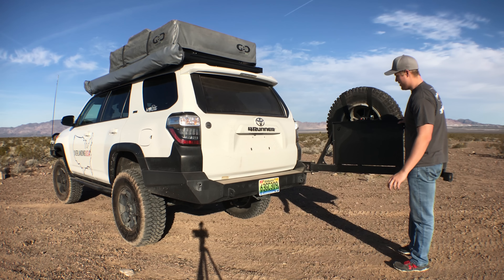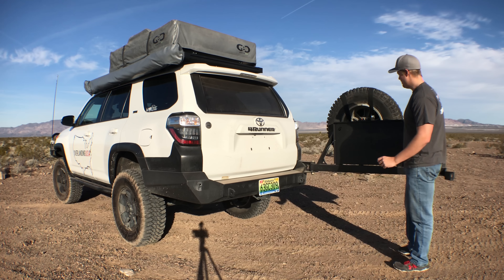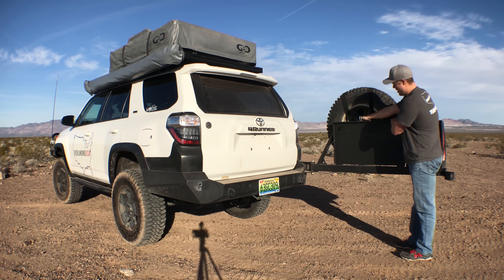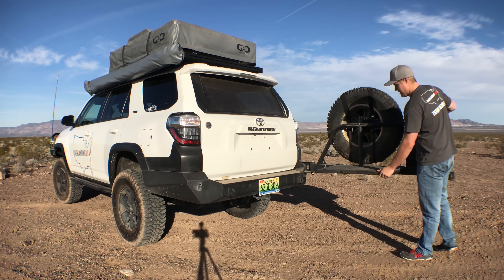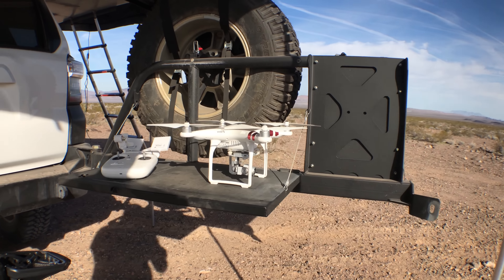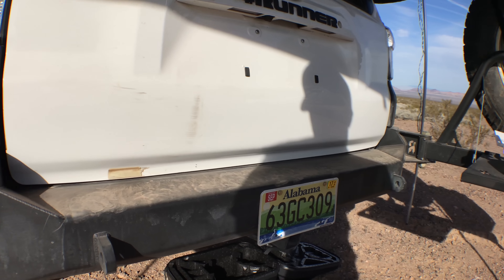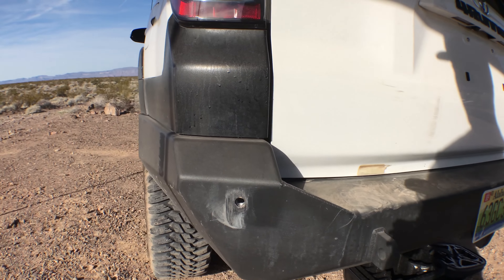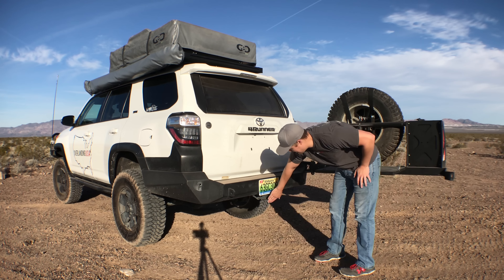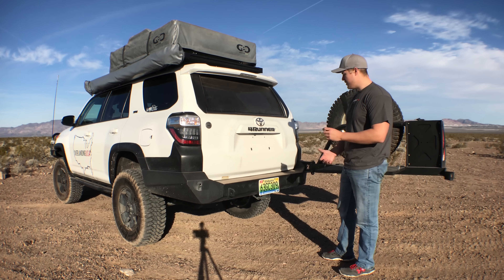We're gonna start up here at the front of the rig. There's a couple ways to go about it with overlanding rigs. You can either go with something more protective like we have, or you can go with something lighter and a little bit more fuel efficient. We decided to go with more protection. Not to say we don't care about fuel economy — when you get 13 miles a gallon it's very important — but when shit hits the fan we want to be protected.